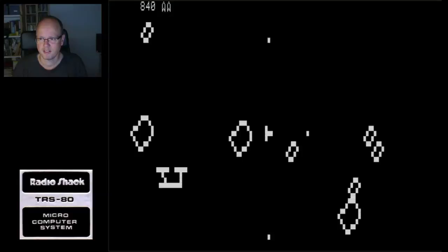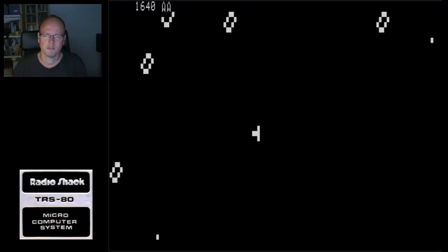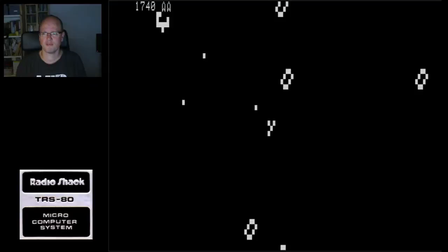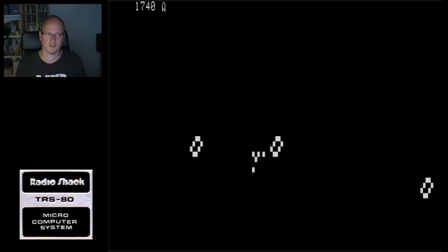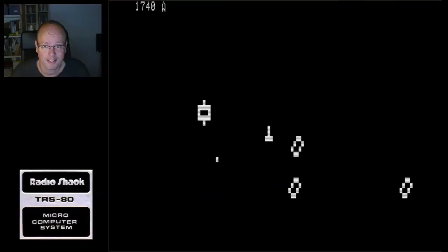This system didn't have any fancy graphics and it didn't have any sound - well, it could produce sound through the tape drive cassette port. There was even a spaceship UFO in the game. Let's go to the next game: Galaxy Invasion.